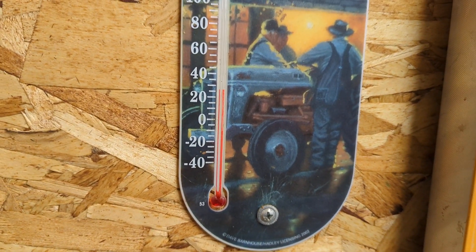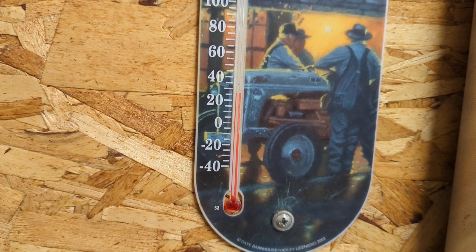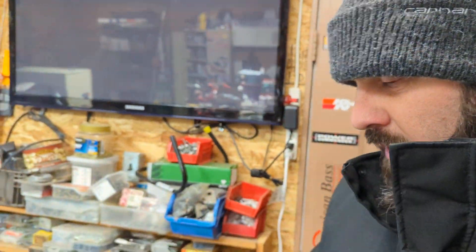Hey guys, welcome back to the Modern Performance Audio channel. I wanted to make a video this morning - it's cold in my garage. I got the little heater on. It's about 24-26 degrees in here, but it's warmer than it is outside. When I woke up this morning it was minus eight.